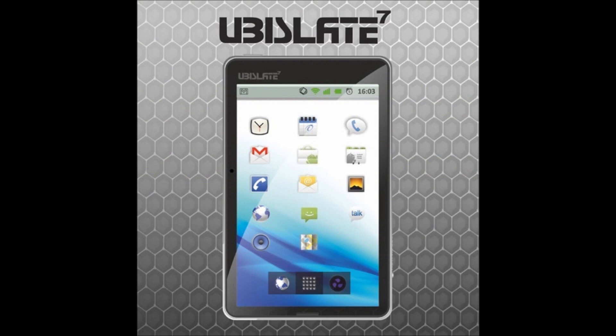This tablet runs on Android, and the other version as well on Android 2.3. What's interesting about these tablets is that the first one, the UbiSlate 7, is priced under $50 — to be exact, $47 — and the upcoming 7 Plus is only $60.